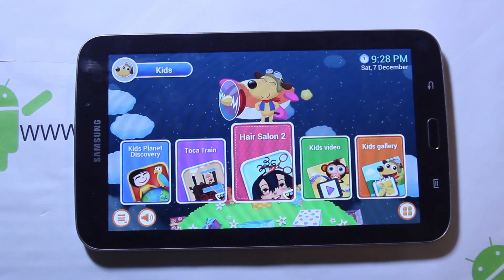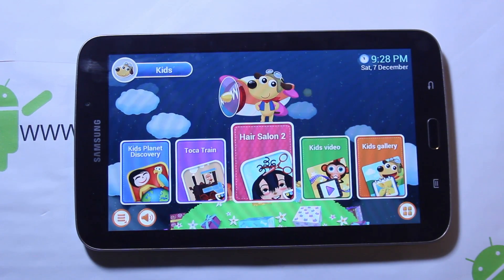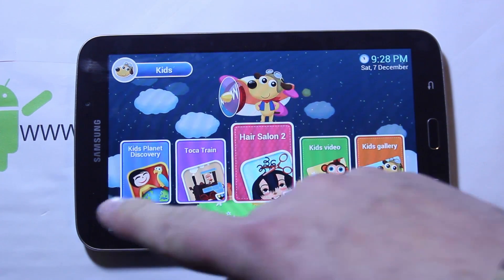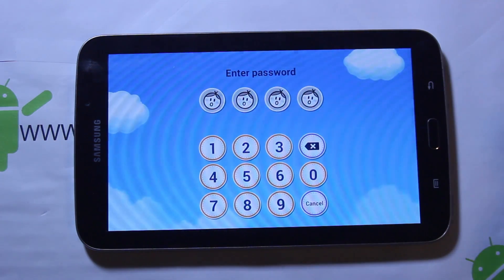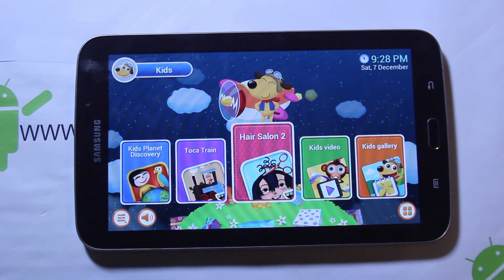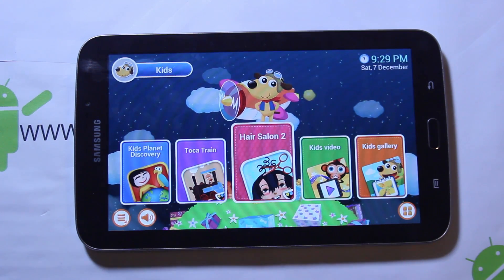What's cool is kids really can't get out of it. You can turn it off, turn it back on, unlock it, and you're still in that mode — it locks them in. Even if you do a reboot, it won't go back to the standard Android interface unless you go into Parental Controls and unlock it. I really like this for my kids — it's very nice.